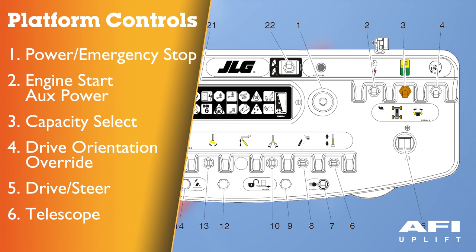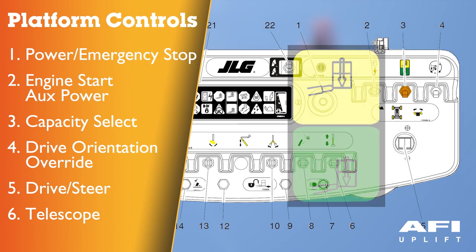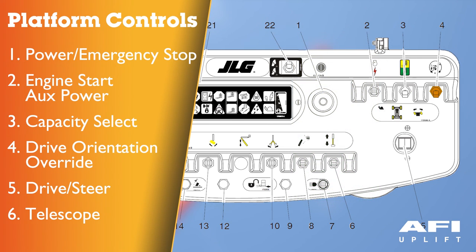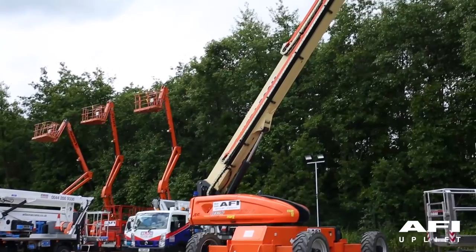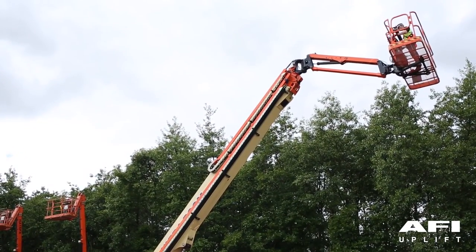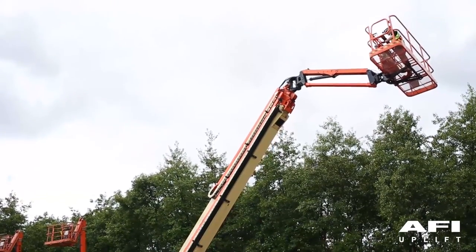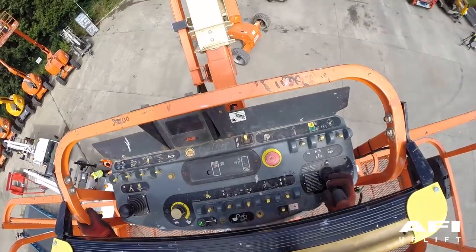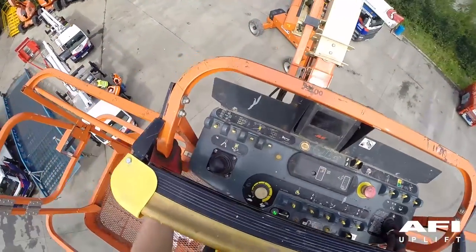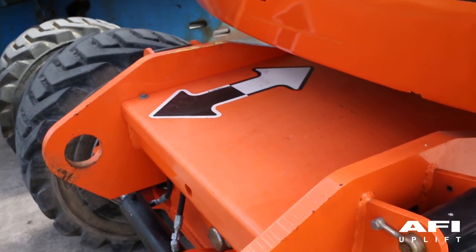Capacity select — the switch allows the operator to select between an operating envelope of 230 kg and 450 kg for capacity restriction. Drive orientation override — when the boom is swung over the rear tyres or further in either direction, the drive orientation indicator will illuminate when the drive function is selected. Look down on the chassis and ensure that you correctly operate the drive control lever in relation to the colour coded arrows on the chassis.